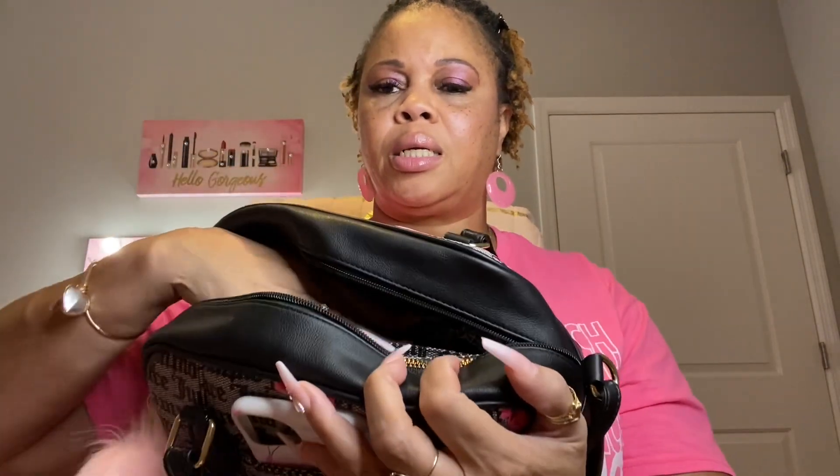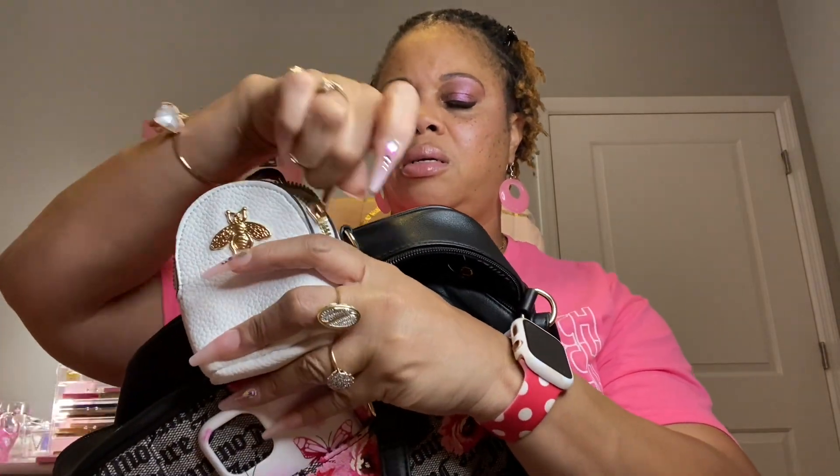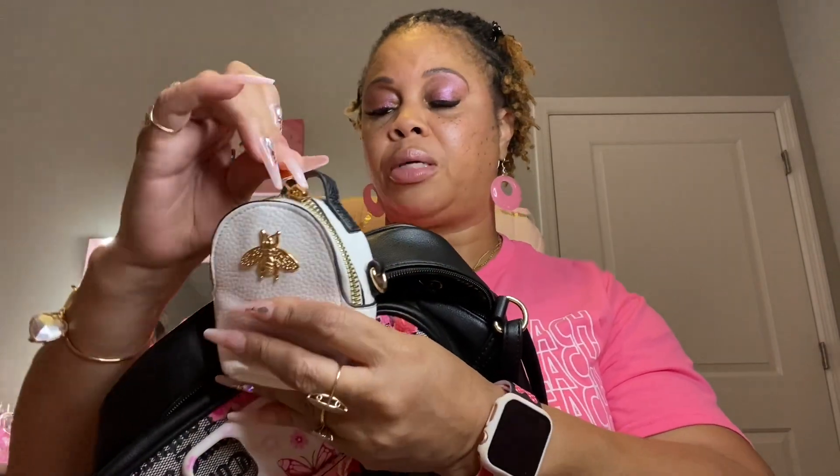Next I have my little backpack pouch. Inside I have my charger cords, my earbuds charger, and the little square adapter that you plug it into — I need to put that back in there.